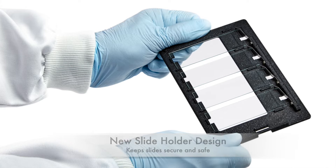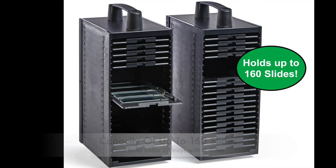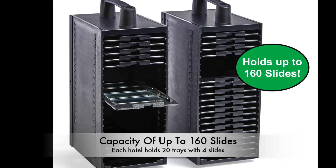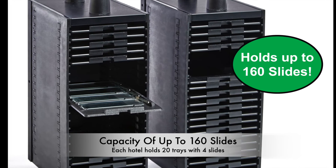The system comes with an optional slide assistance platform that provides effortless loading and unloading of slides. The SL160 has a capacity of 160 slides, which are housed in easy-to-access hotels.